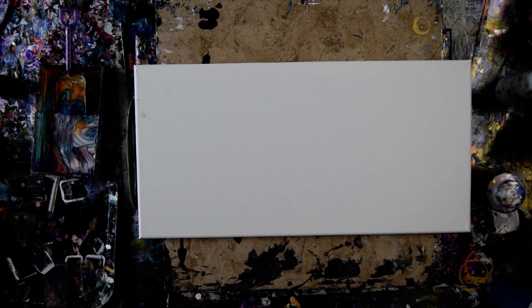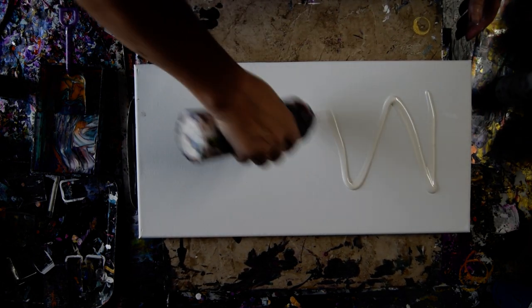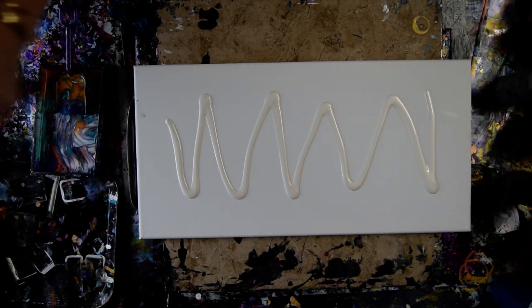Hello again, it's Priscilla Batsell in Spring Hill, Florida at Expressionist Art Studio Gallery. I have a 10 by 20 inch canvas, some Anita's White Metallic, and an OXO Omelette Turning Flip and Fold spatula.